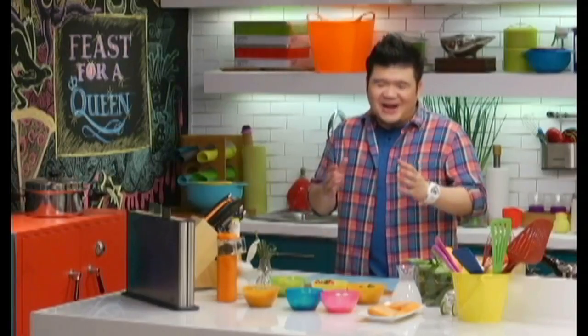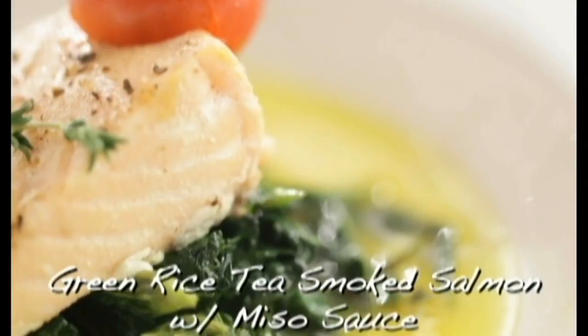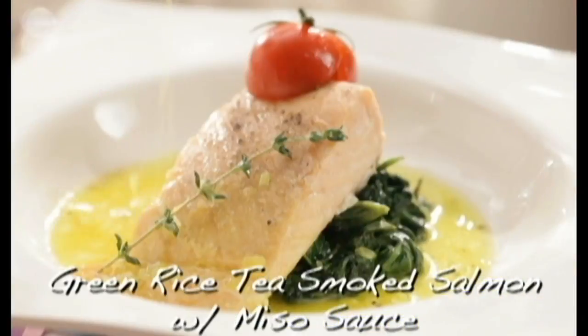It's not always easy to have a dish that's both festive and helpful. But as moms love to say, nothing is impossible if you put your mind to it. So, how about this? Salmon, fresh, and then we're gonna smoke it with green rice tea, and then we're gonna serve it with kangkong and a miso sauce. Sounds good. Let's start.